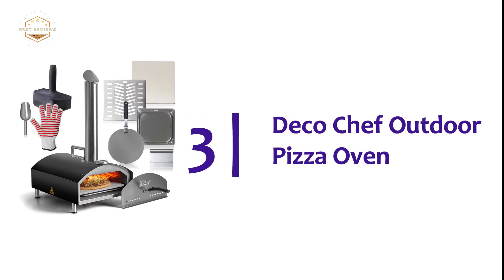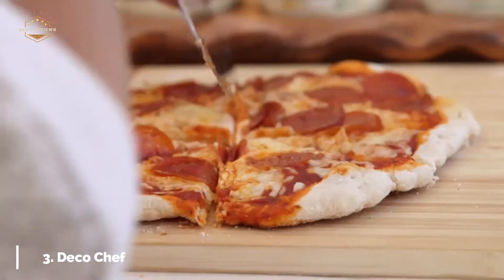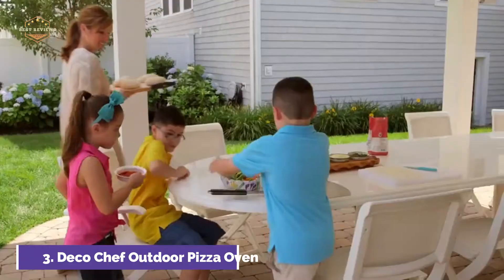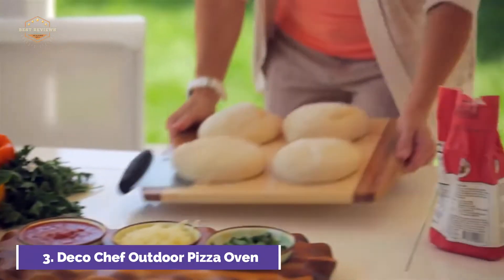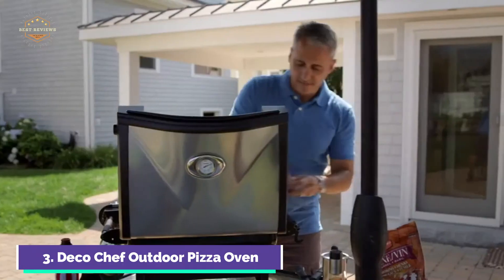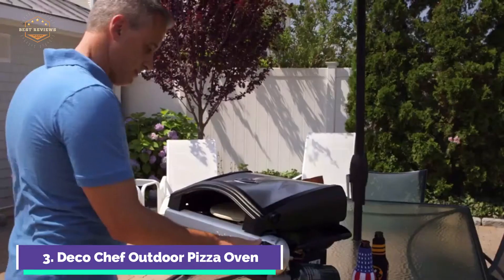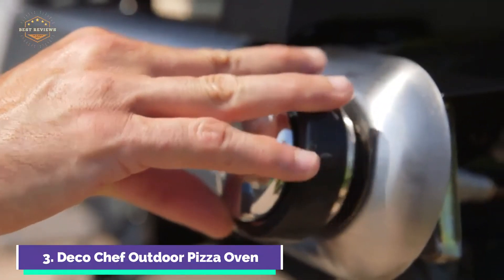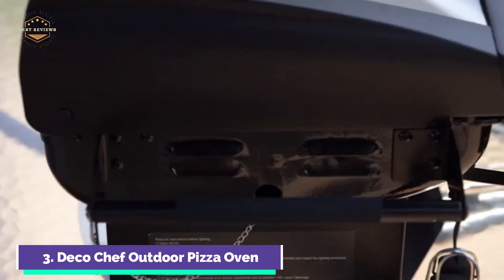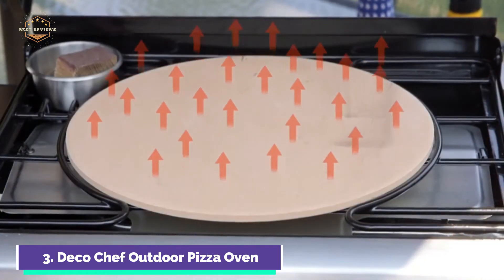At number 3, the Deco Chef Outdoor Pizza Oven. The Deco Chef Portable Outdoor Pizza Oven brings authentic wood-fired flavor to your backyard or tailgate. Its stainless steel enclosure makes it easy to prepare your favorite pizzas, and it can heat up to 950 degrees Fahrenheit. You can make pizzas in just minutes, and the included baking stone ensures a crispy crust around the edges and bottom of your pizza.